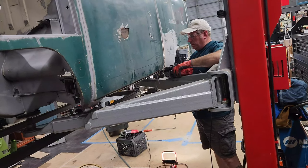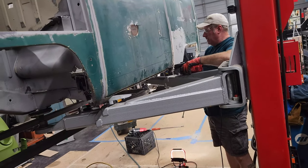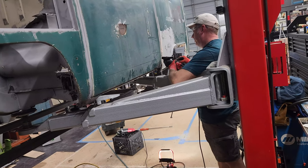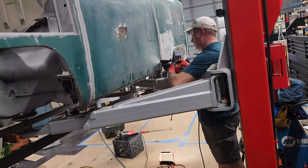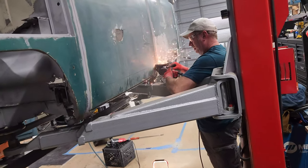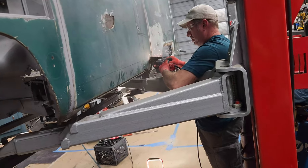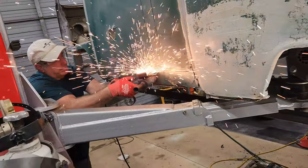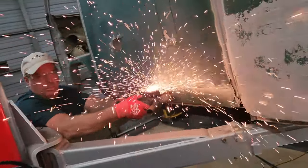We are cutting this rocker out of here so that we can work on the inner rocker. This is just a rough cut. Oh, that's YouTube Gold right there, baby.